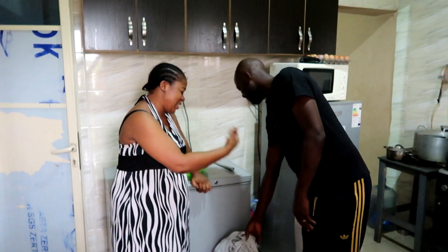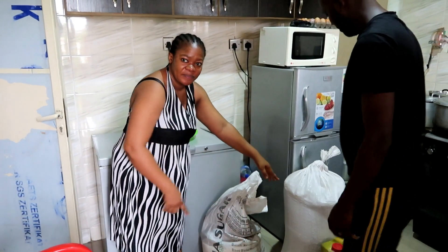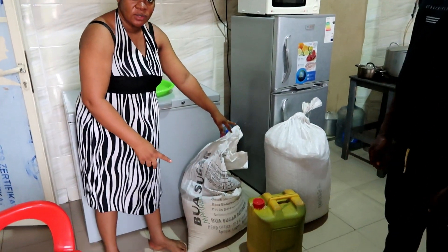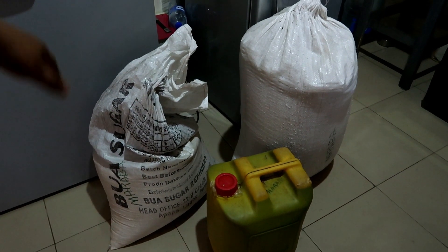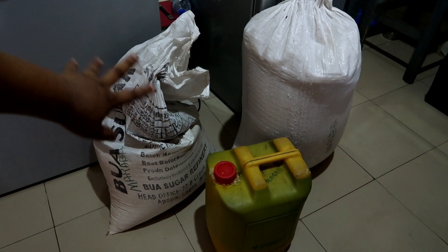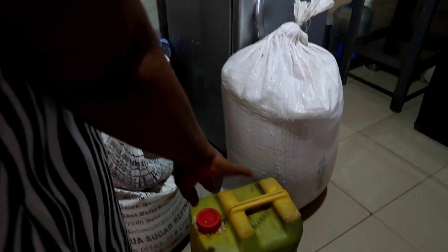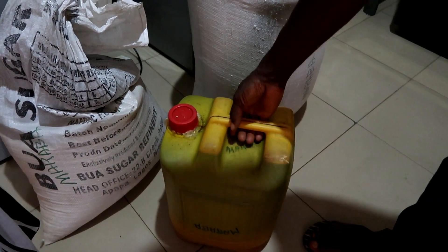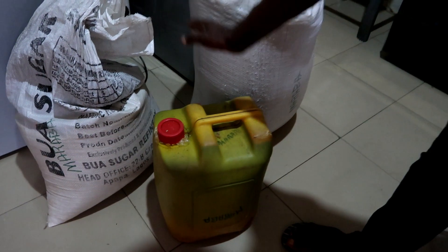Come and see the stuff. Let's let out the sheep, babe. Come close to the package. So in here is 20 liters of red oil from my father's palm farm.